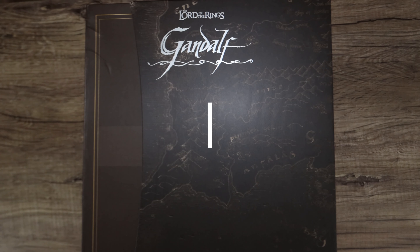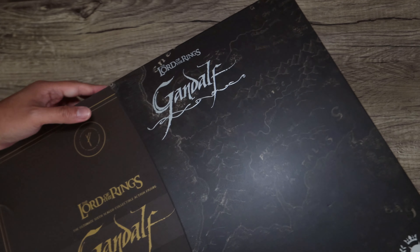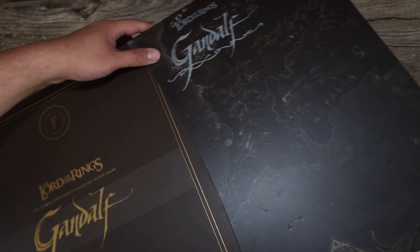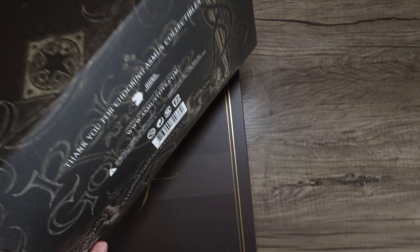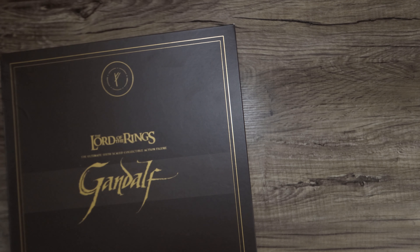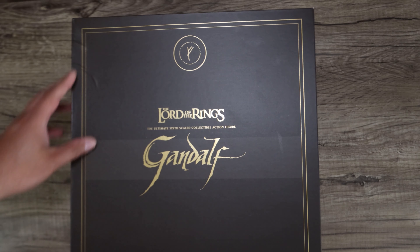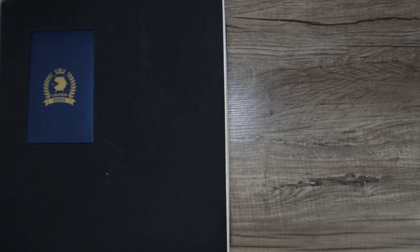Crown Series, for those who are not familiar, is kind of like the DX of Hot Toys. This is their first shot at a Crown Series and I hope it's not the last one. I have doubts — I've been vocal about my doubts with this figure. I didn't want to pick it up, but a good deal came along and I had to. I'm well aware about InArt and we'll talk about that later.